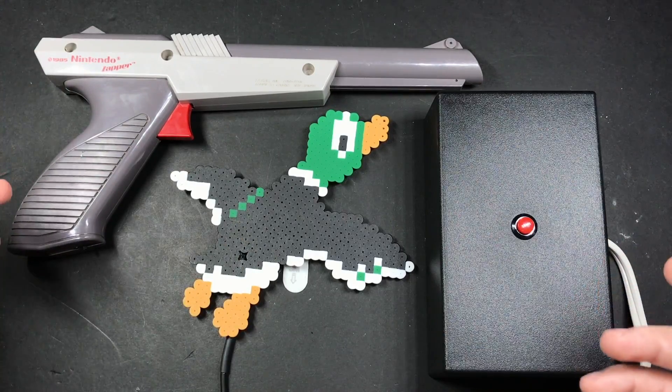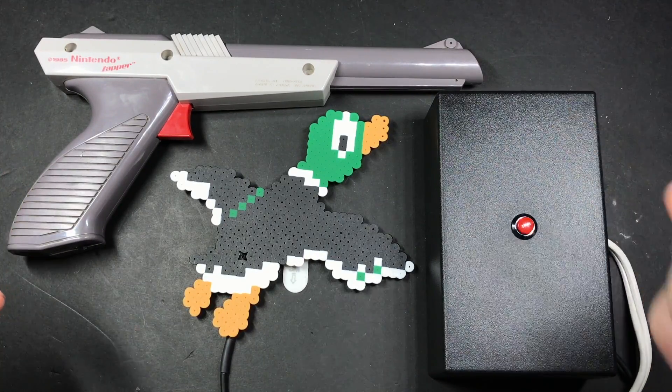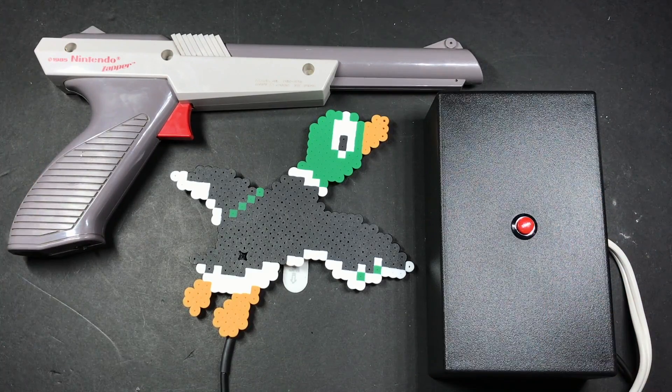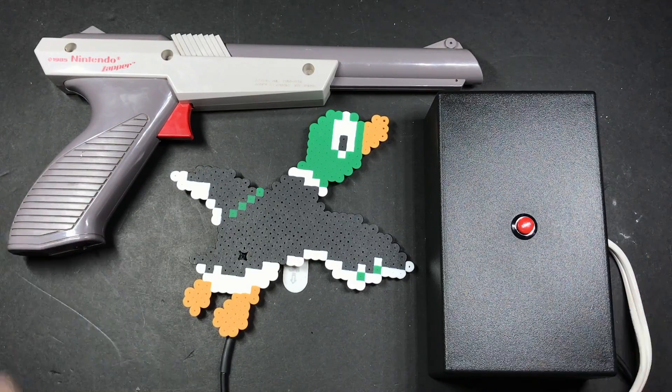Well there you have it guys — from start to finish, how to make your own lamp zapper. If you like this kind of thing, be sure and hit subscribe. I'll be doing more projects like this in the future, and if you have an idea for a project let me know in the comments below. Also be sure and check out the written portion of this guide — there'll be a full parts list and high-res pictures to make it easier to follow along. And if you plan on making one of these, stop by the forums at pseudomod.com/forum where you can get help and show off your work. Thanks for watching, and I'll see you next time.